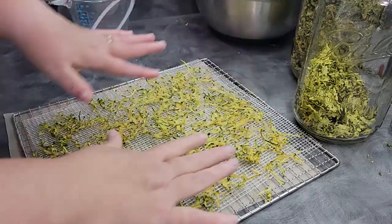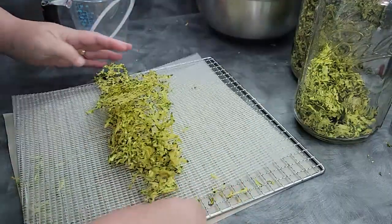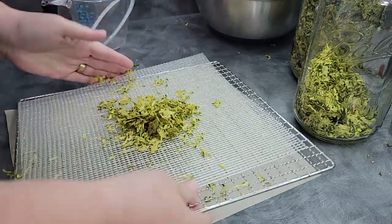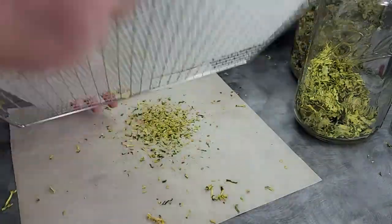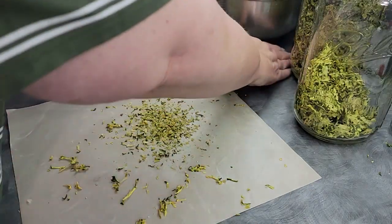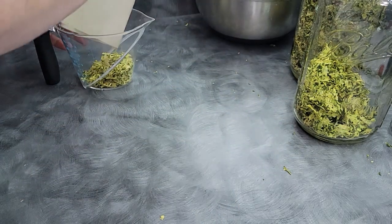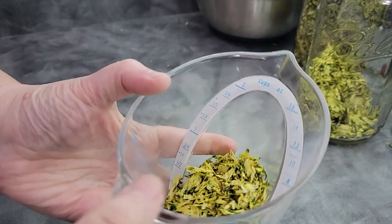This is the two-cup measurement we put out to test — so this is what two cups of zucchini looks like dried. We're going to break this up and get a very loose idea of what it looks like volumetrically. Let me get my glasses because I can't read anything. So we have about a half a cup of dried zucchini from those two cups fresh.